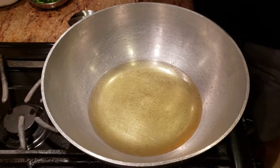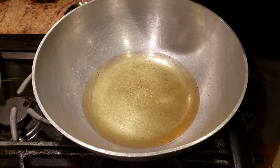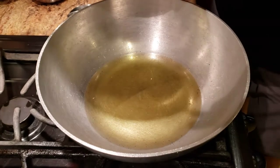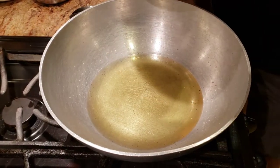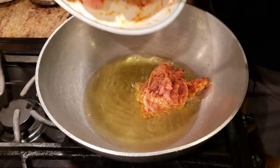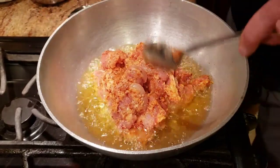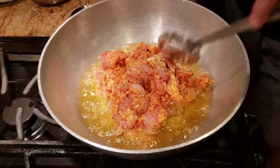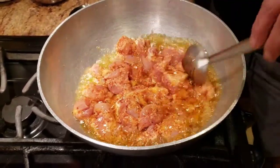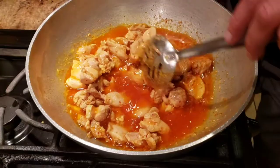After five minutes, once the chicken is marinated, we're going to go ahead and deep fry the chicken. Make sure when you're pouring your chicken in, if the oil is hot, be very careful with it. We're going to deep fry the chicken for about one and a half minutes, or until the chicken changes color.